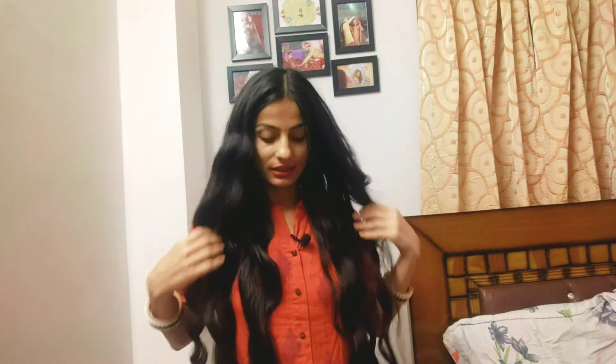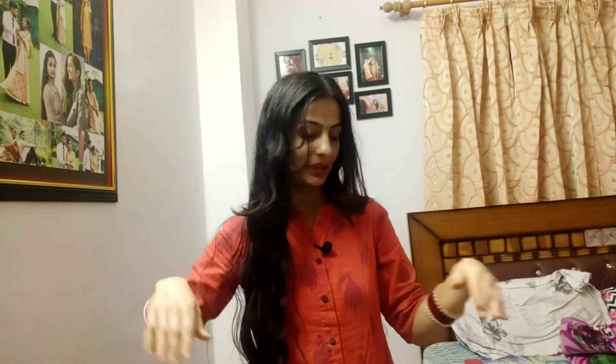If I had left it for 4 hours, the results would be even better. But in 2 hours, the results are also very good. You can see the results — I will show you the whole hair. So if you want curls like this, you can try this at home.